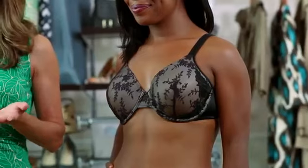Look for a bra with built-in lift like the Playtex Secrets Luxurious Lift Underwire on Rebecca. It provides custom lift for every cup size.